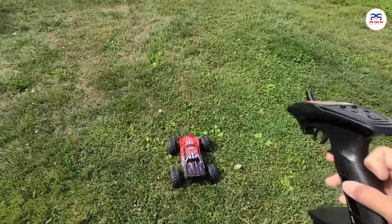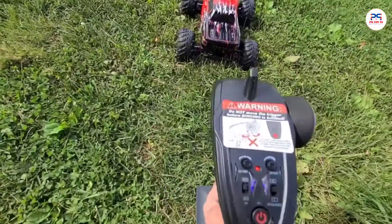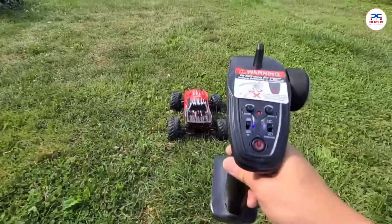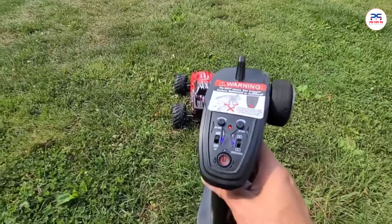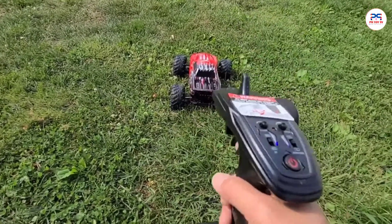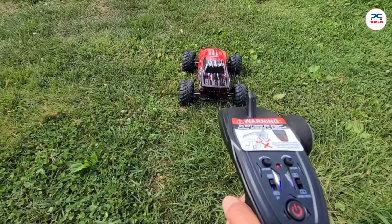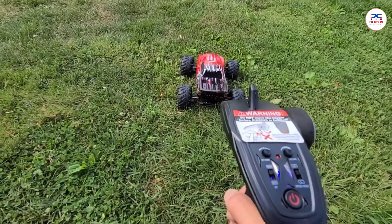So we are outside right now with the remote. It's already synced. And remember, this only accepts 1.5V AA batteries, and there are 3 of them in the back here. And you turn it on — it's just instant, instantly synced with the vehicle.